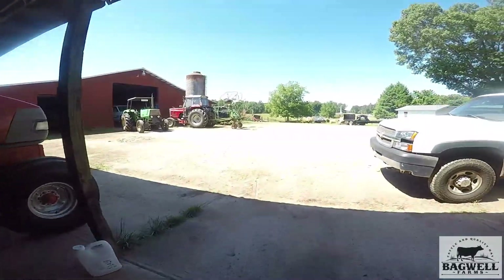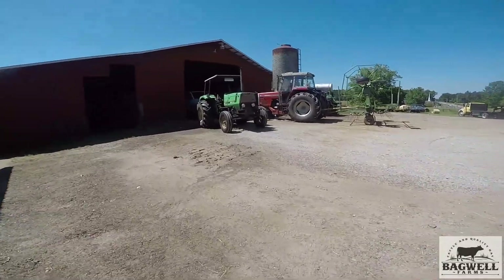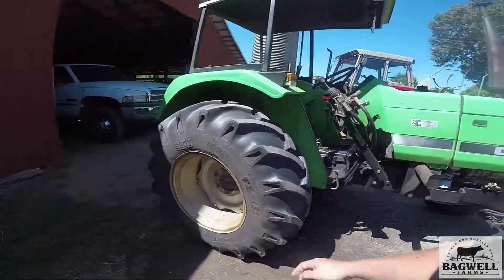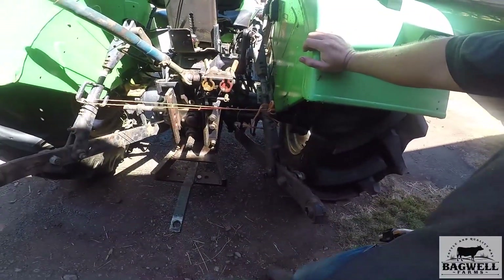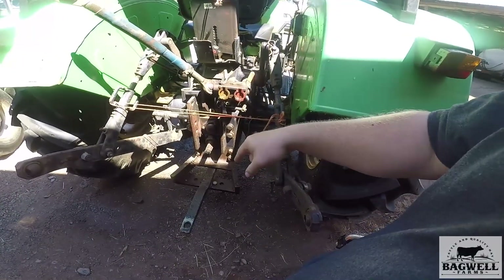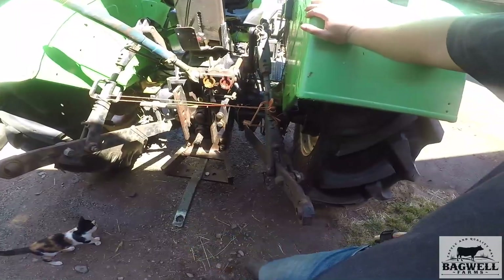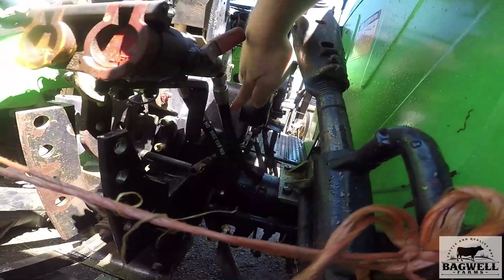I've also been working on this thing, the Dewitt. Last week we used it to fluff hay. We haven't really used this tractor in the field a whole lot since we bought it a few years ago, because it didn't have one of these. We actually found a Massey Ferguson one that would fit this tractor, so we cut it off, made it shorter, and got it to work on here. So now we've been using this thing to ted hay. Last week I used it quite a bit, and this line right here blew off last week.